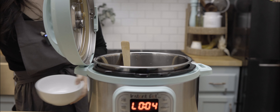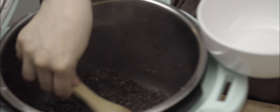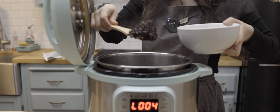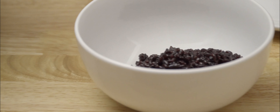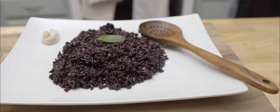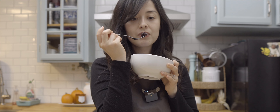Time to taste this delicious rice. I hope you enjoyed making this black rice with me. Keep your eye out for the next video because we will be using it as part of the next recipe.